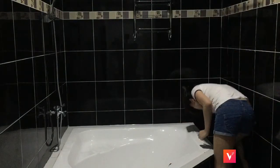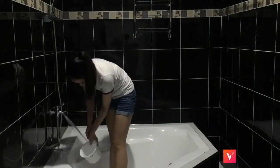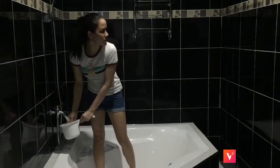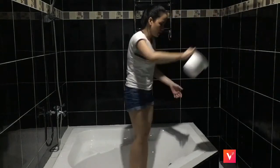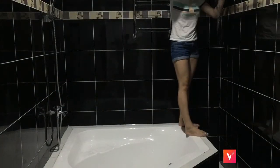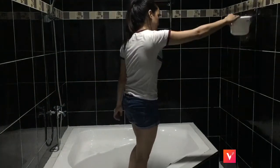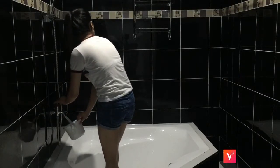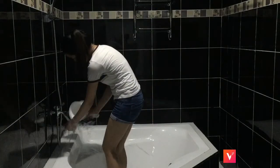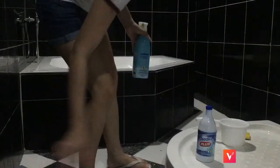Alright, so I'm just going to scrub the other side of the wall and also the towel holder. Let's go. I'm rinsing all of that one last time, and using the same cleaner, I'm going to spray it all over the outside of the tub so I can scrub it down too.